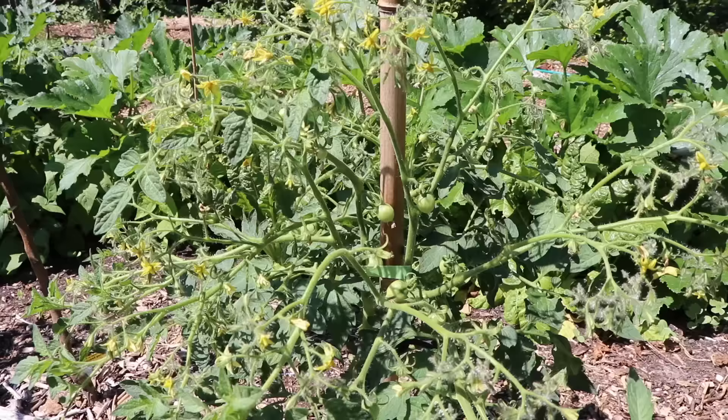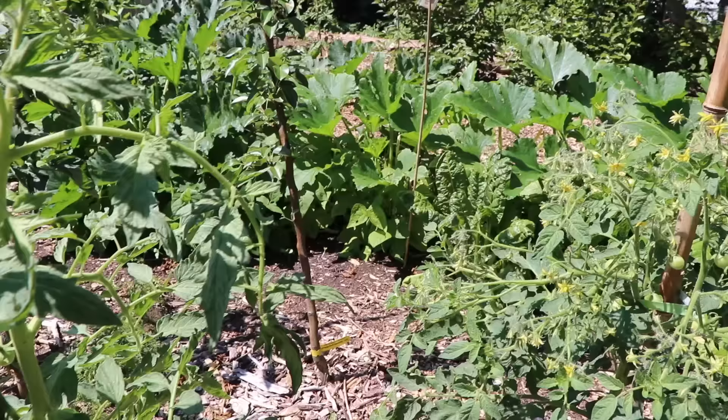When it comes to growing tomato plants, there's essentially two ways you can do it. You can either let them bush out or you can prune and stake them. As you can see by a lot of my tomatoes that I'm moving through now, my favorite way to do it is to prune and stake these tomatoes.